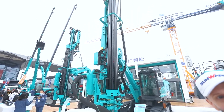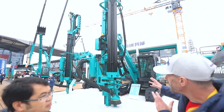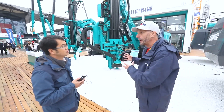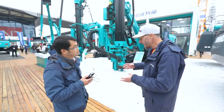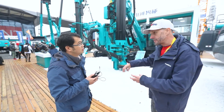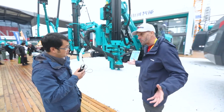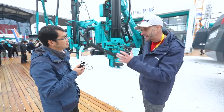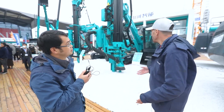Before Ali tells me about the product, I want to confirm: these are mainly used in mining and quarries. They drill a hole, put explosives in the hole to release all the rock, and then use excavators to put it into trucks and things like that.